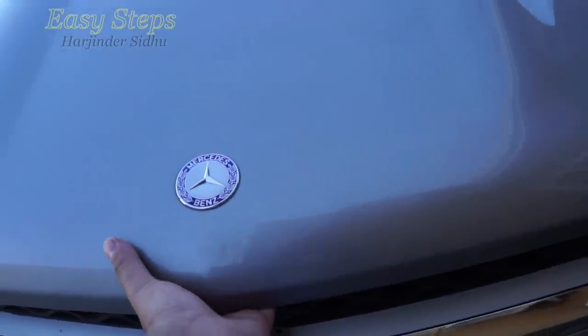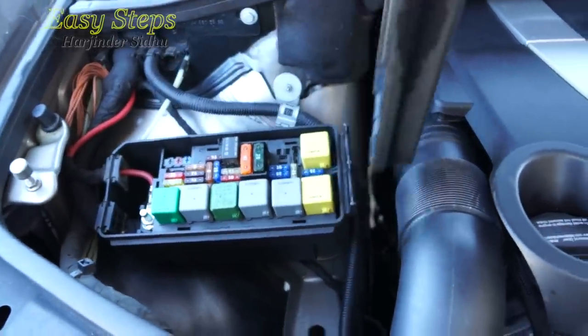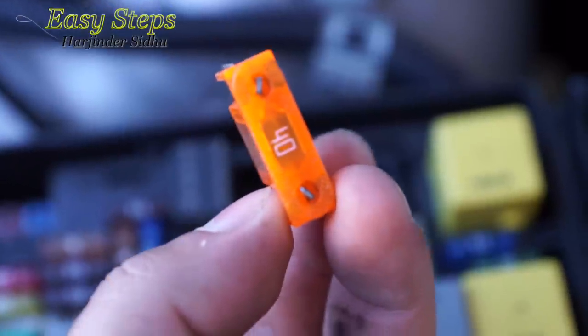To get started, go under the hood and access the fuse box. I'm going to remove the 40 amp fuse. This is the fuse for the air suspension and the air compressor. You want to have this removed before you jack up the car and work on the rear air suspension.